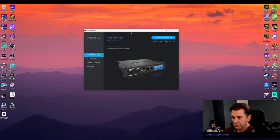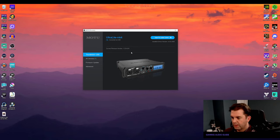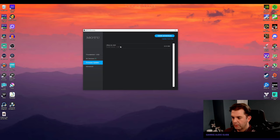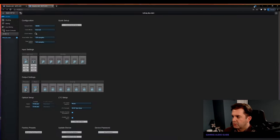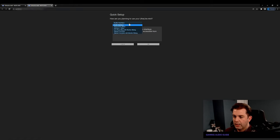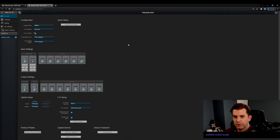Now here's the Motu software. This is the Motu Discovery page showing the MK4 connected via USB. There's a firmware updater showing we're on the latest firmware. Under the control panel — which opens via a web browser — you have the configuration page with sample size, sample rate, and buffer size. You can also do a quick setup choosing how you want it to talk to the computer: as an interface, a mixer, interface and mixer, live recording, or optical converter.